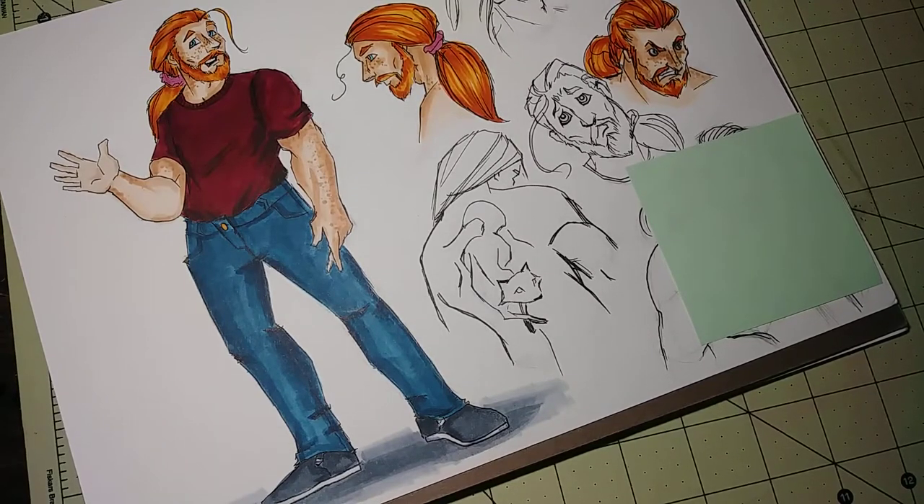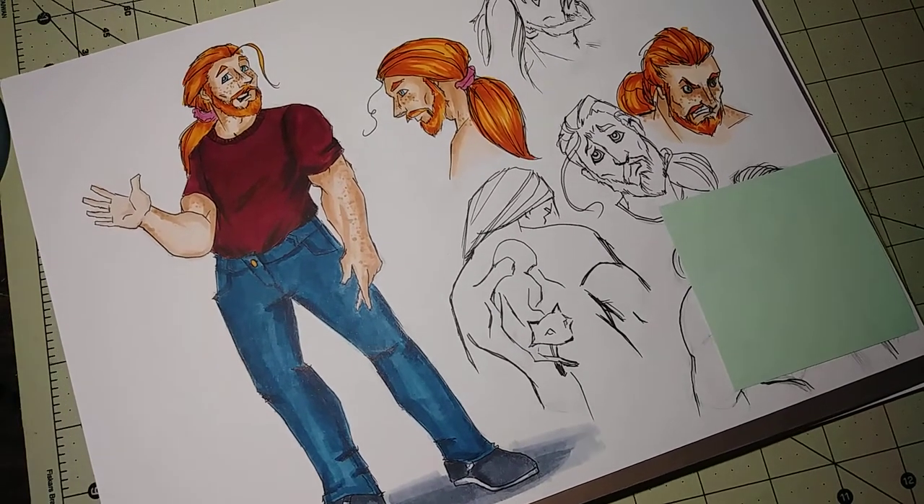Hi guys, welcome back to my channel! My name is Rose Hillen and you are watching my 100 days of making comics challenge here on YouTube. Today is day 59.